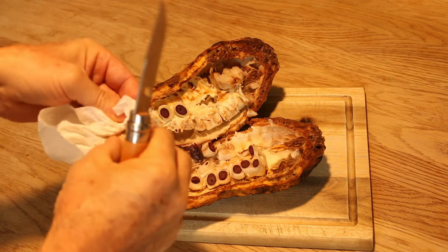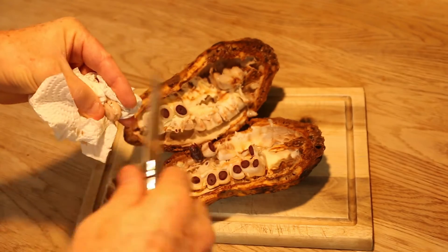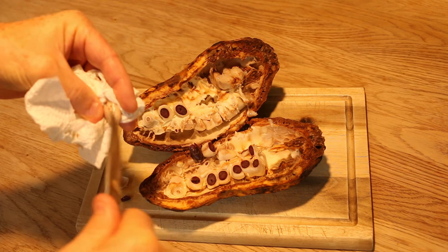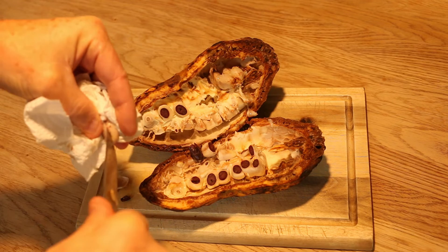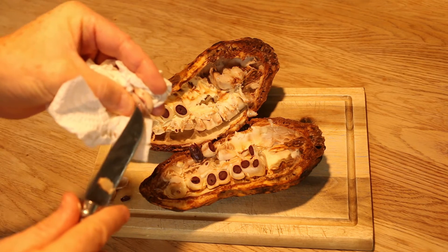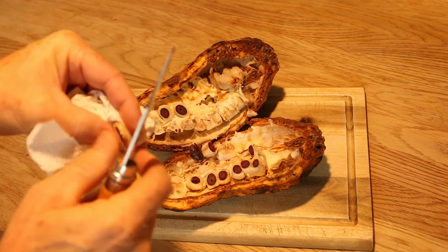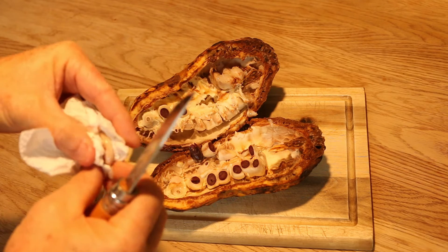Bit like lychees inside. I just thought it'd be interesting to have a look because it's not the sort of thing you usually see in Europe, is it? I see plenty of chocolate but not exactly what it comes from. I feel like a doctor doing an operation here.